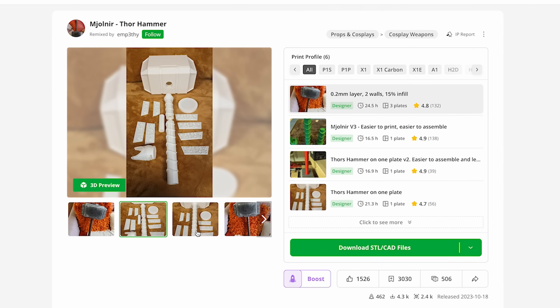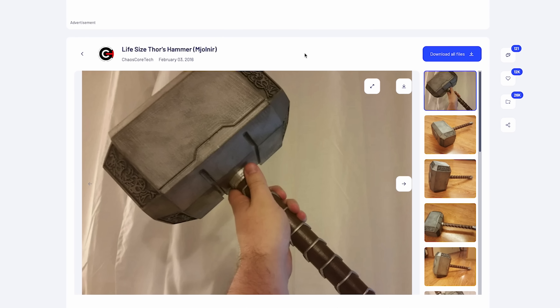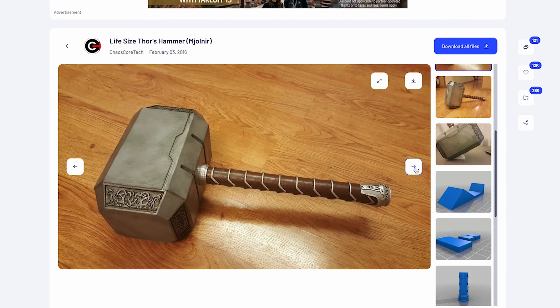Thankfully I found this great file by Empathy that is actually a remix of the original file by Chaos Cortex — a design they created back in 2016, and it is a fantastic model.